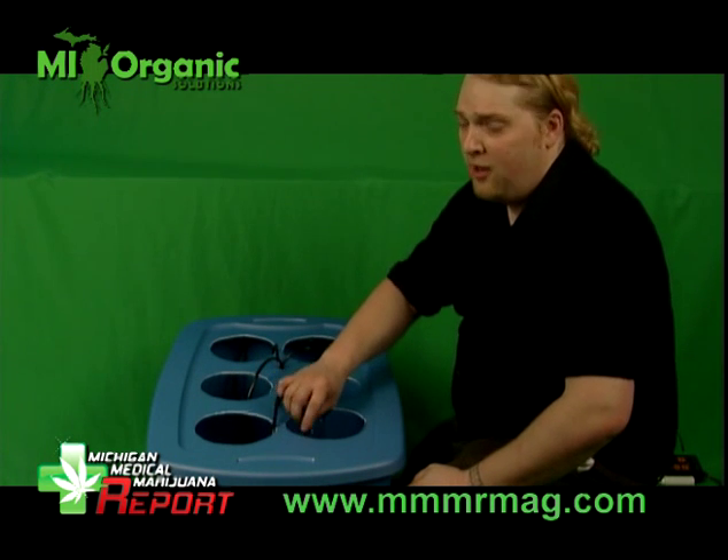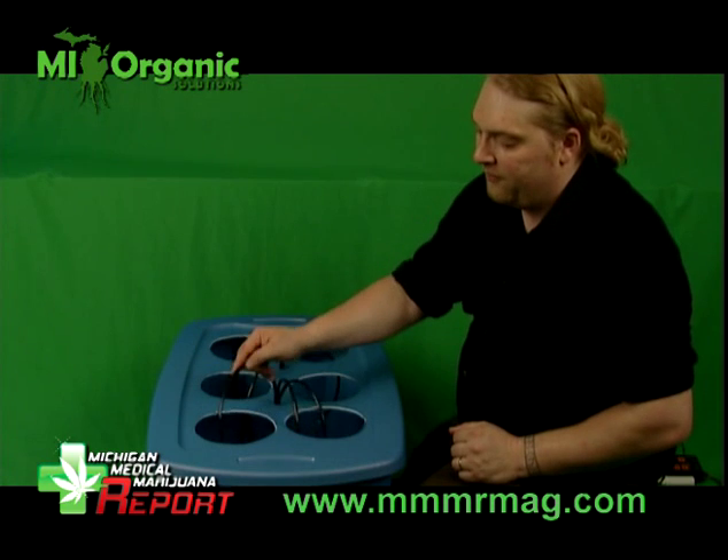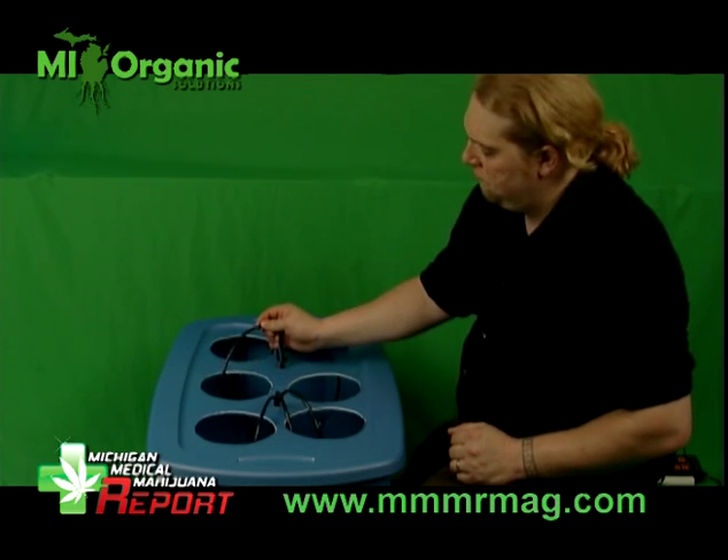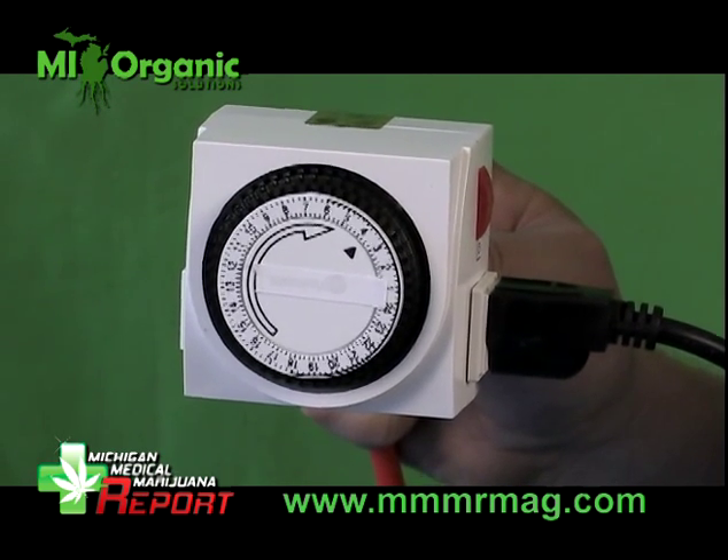Turn your pump on and check all the hoses — make sure that they're all running correctly. Now you're going to have to install a timer. We like these analog timers; they have a 15 minute interval. We like to set them where it's 15 minutes on and then 15 minutes off, 15 minutes on and then 15 minutes off. Plug it into the pump so it's continuously cycling the water all the way through the process.